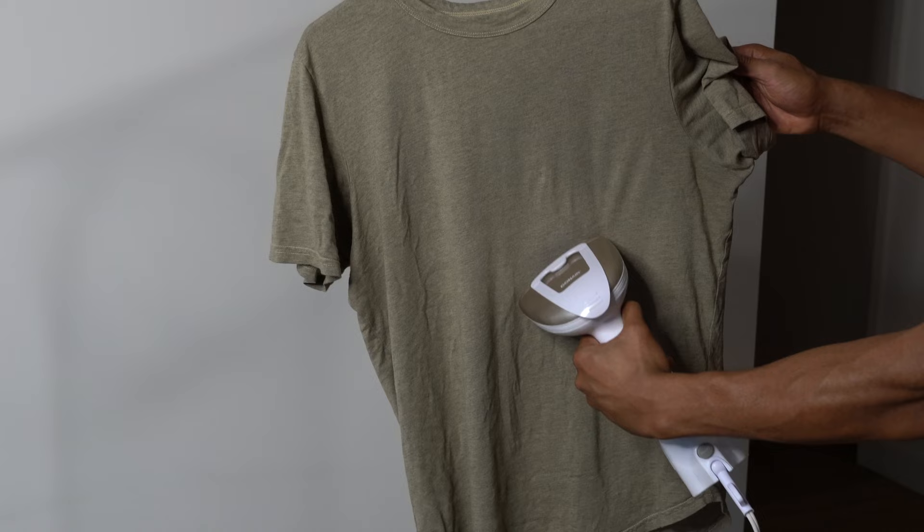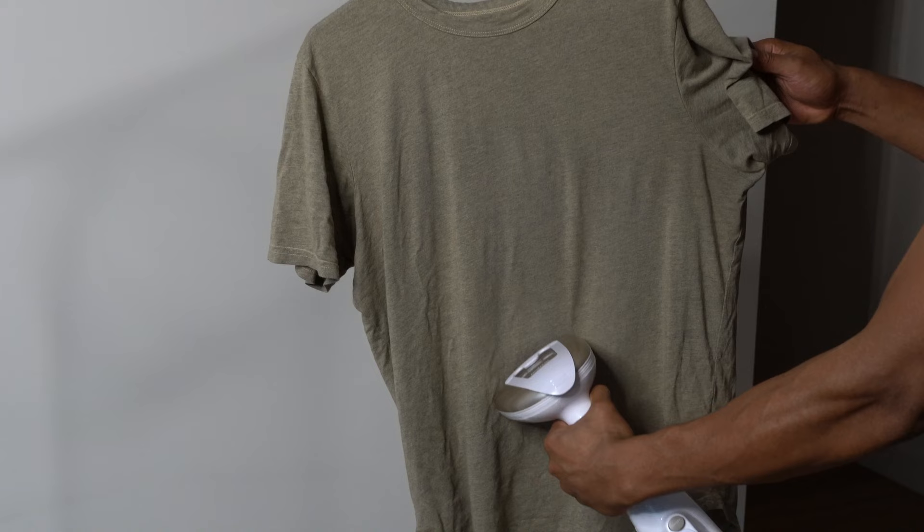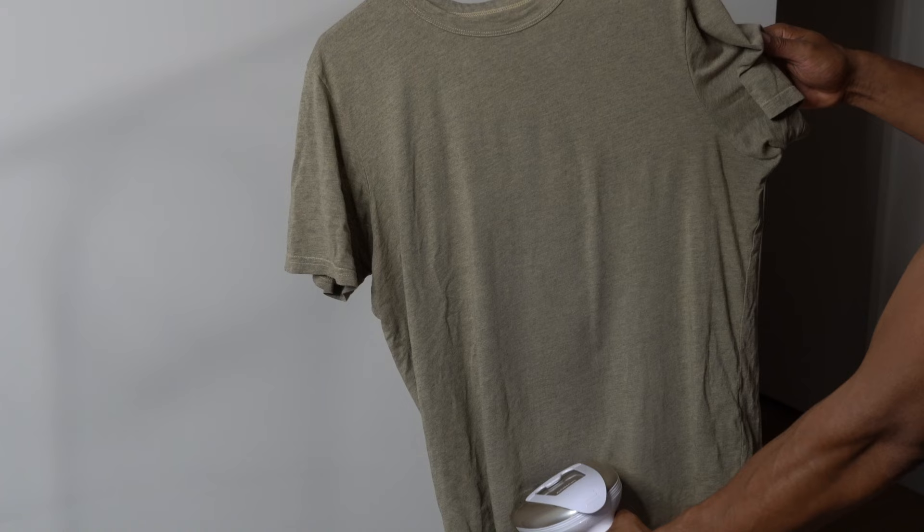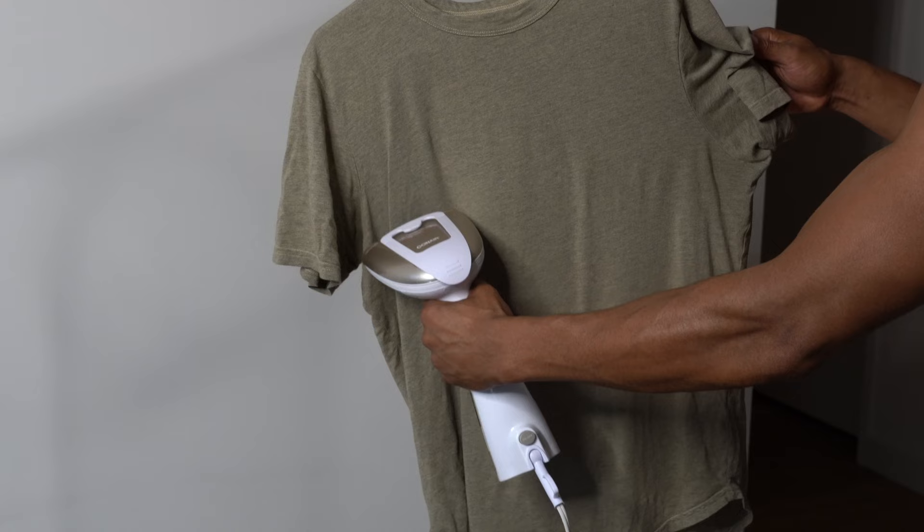The next step is to steam the garment. Hold the steamer head close to the fabric of the garment, but not so close that the steam will damage it. Move the steamer head up and down or side to side across the fabric to remove the wrinkles. For tough wrinkles, hold the steamer head on the wrinkled area for a few seconds.